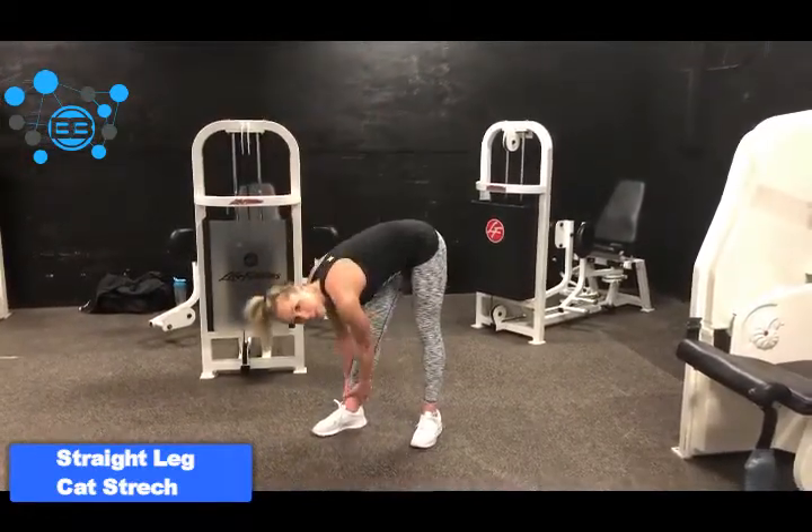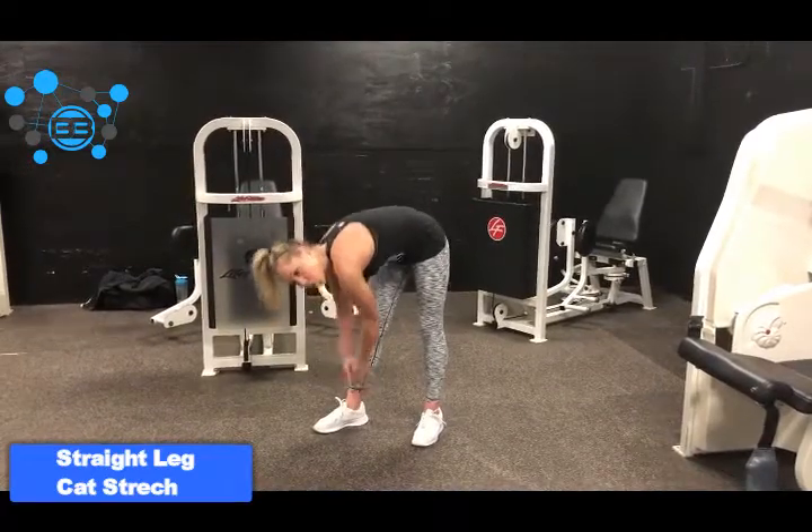I know it looks funny and the name is funny, but so many people tell me they don't know how to stretch the extensors of their back. And that's been one of the only ways I can find — when your hands are in a fixed position and you are literally stretching the muscle to the max and holding it for a good 20 seconds, you're going to feel it release and you're going to have a lot less pain in the lower back.